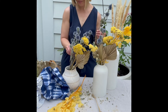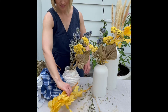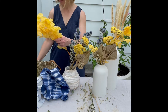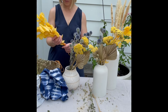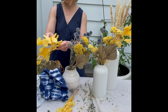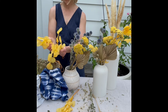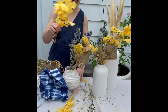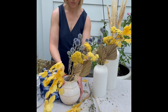You also want to make sure that you're making dried floral arrangements in a place where it's easy to clean up, because as you can see from the table, it is a bit of a messy process.